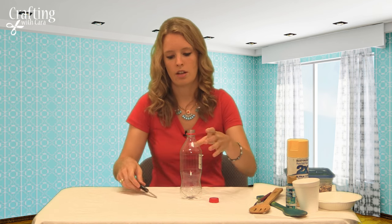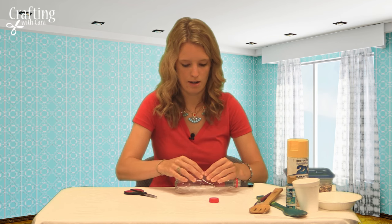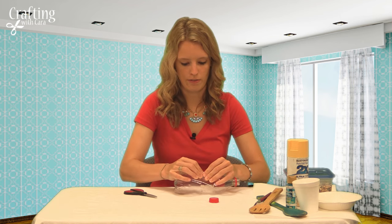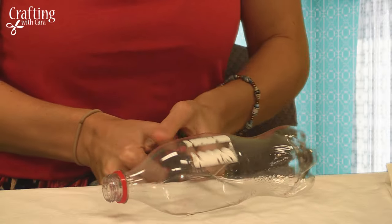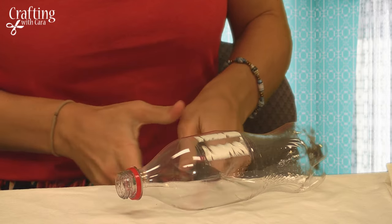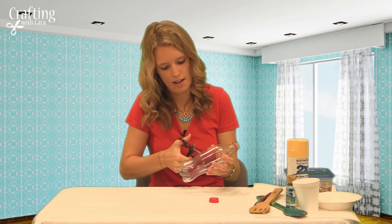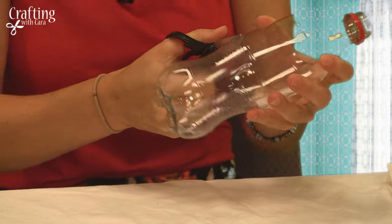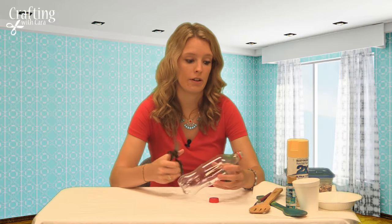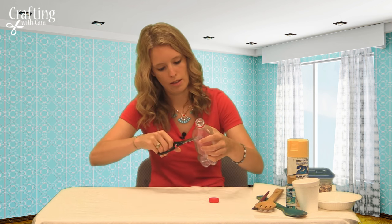About four inches up from the bottom, you can pinch the bottle — and you're going to want an adult to help you with this part. You're just going to make a little slit and make it a little bigger so that the spoon can go through. Make one slit slightly bigger than the other so that the large part of the spoon will be able to fit. This side will be the larger side.